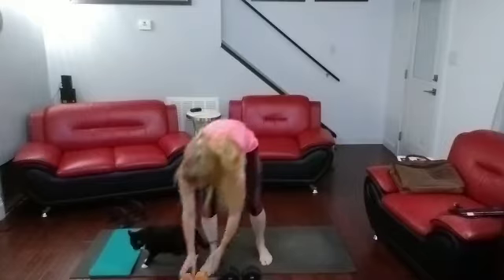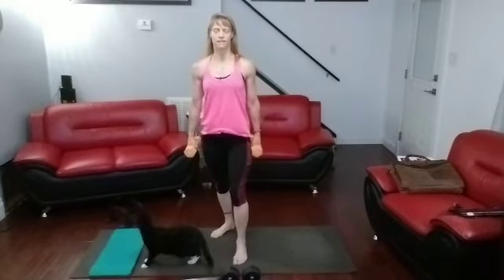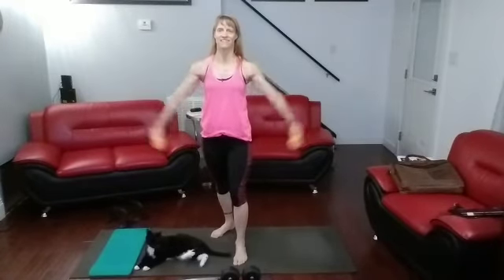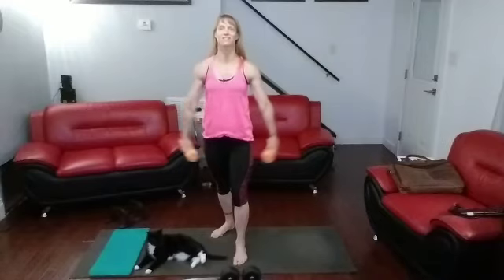Roll it up, let's get on up there. Grab the eights. Side lateral raises — raise them up.